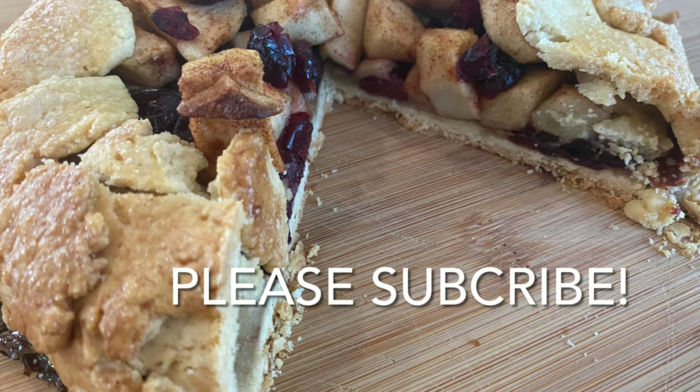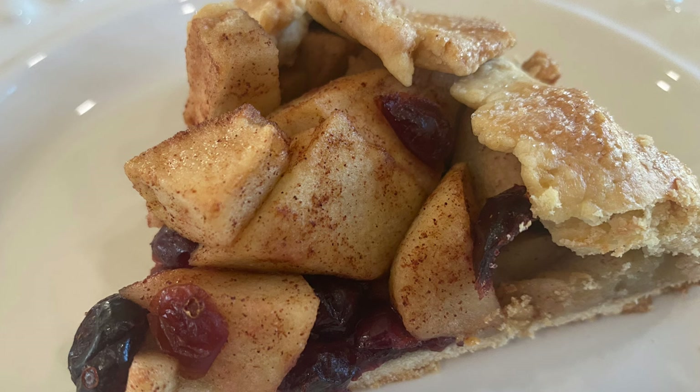Please enjoy your rustic Italian crostata. This is great for the holidays or any time of the year.